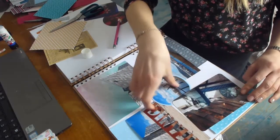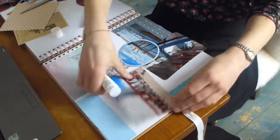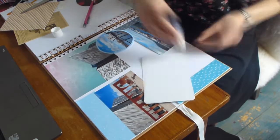You can see my laptop on the left — whilst I was doing this scrapbooking layout I was watching Normal People, which is on the BBC iPlayer. I would recommend it, it was quite good.